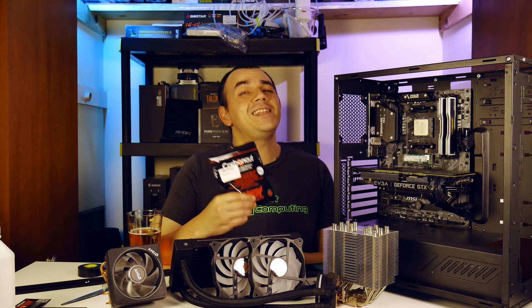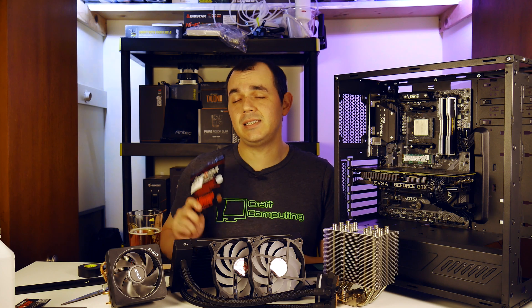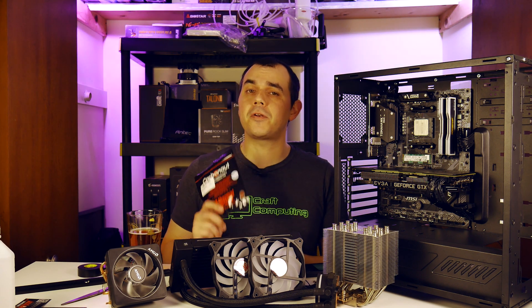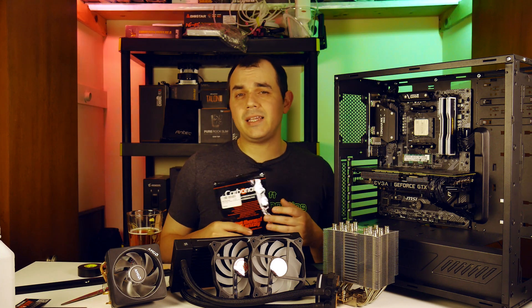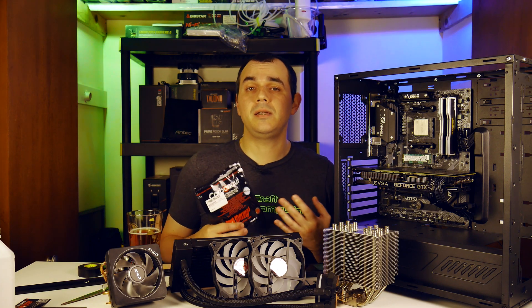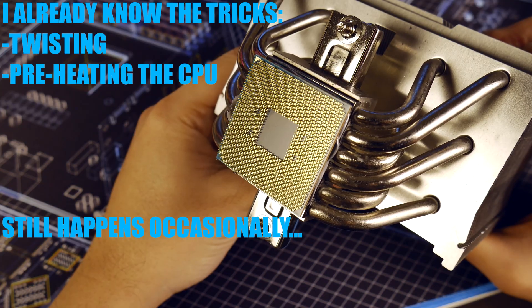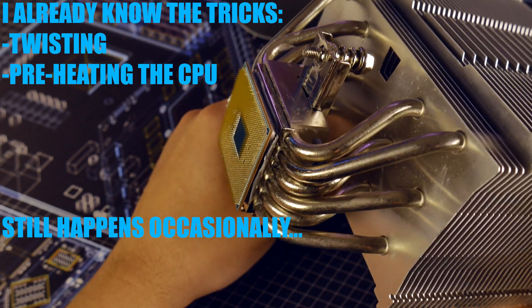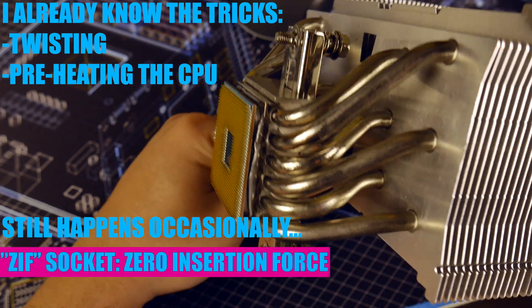But anyway, we are going to be testing this against the Noctua NT-H1 thermal paste that I have been using since I started this channel. It's been the most consistent performance thermal solution that I have personally used, but it admittedly is a little bit on the messy side being, you know, paste. I also, unfortunately, run into some really unfortunate issues with my test bench where I tend to rip out the processor from the socket — ZIF socket problems, I guess.